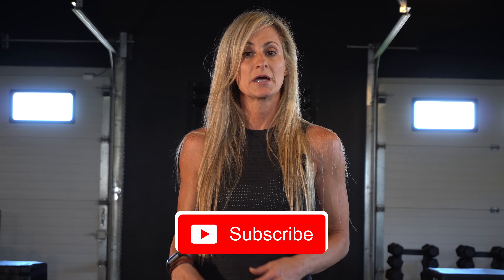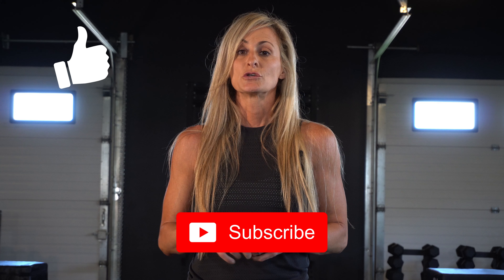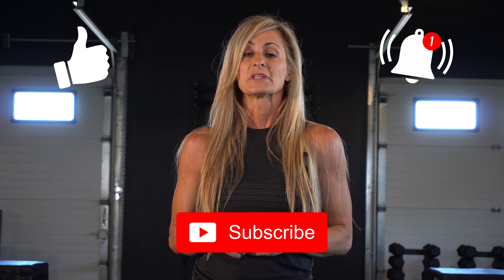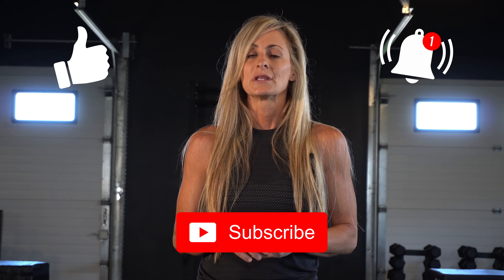Hi everyone, thank you for joining me. I'm Tiz, and welcome to my channel. All my workouts are full body with concentration moves, either upper body or lower body. If you like my channel and workouts, please hit your subscribe and like button, turn on your notifications so you'll be notified when a new video is out. Please leave a comment — I would love to hear from you. Are you ready? Let's get started.